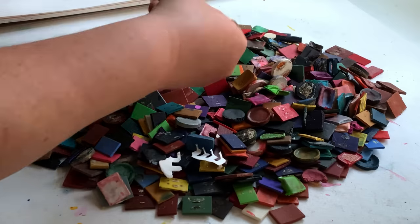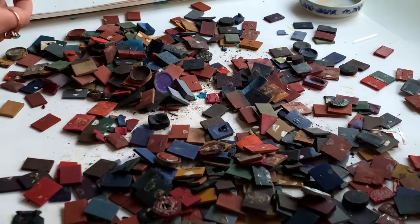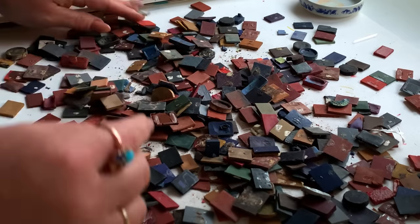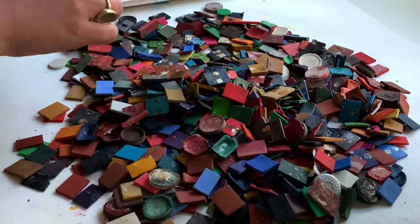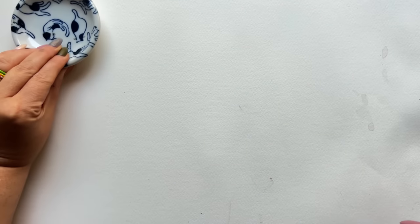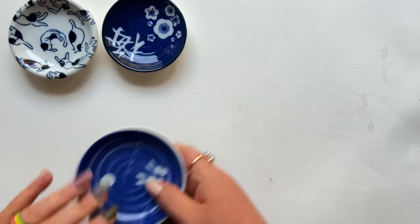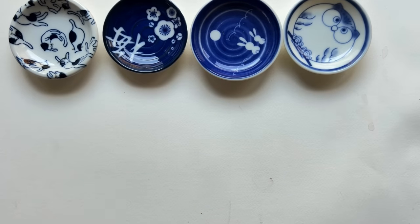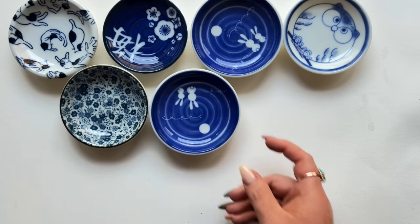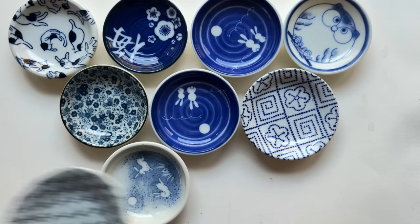Now all of the chips are out of the palettes. I need to sort through these and figure out how many Franken colors I'm going to create. I have these pretty little dishes that I picked up in Chinatown a few years ago — I just think they're so lovely, and I need an aesthetic moment. I've got dust and yuck all over my hands, so let's sort.